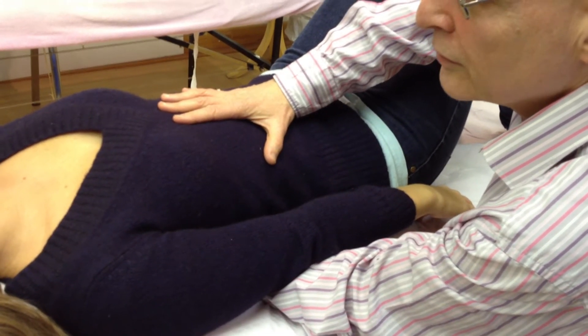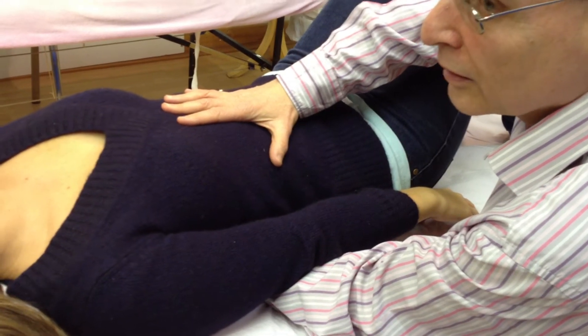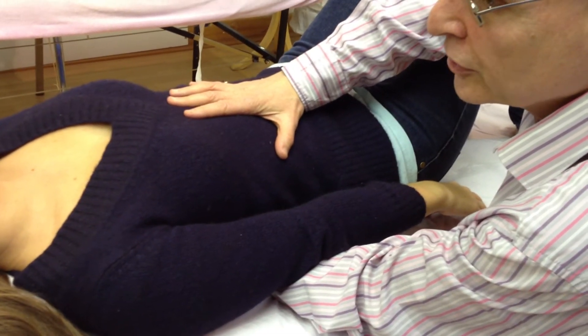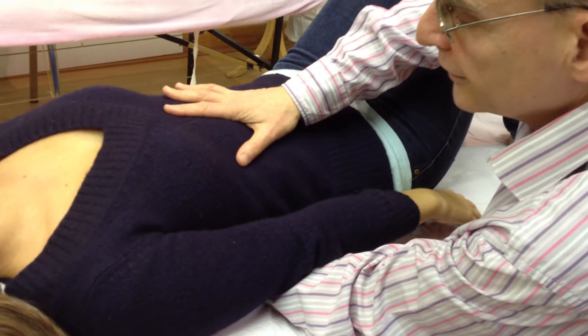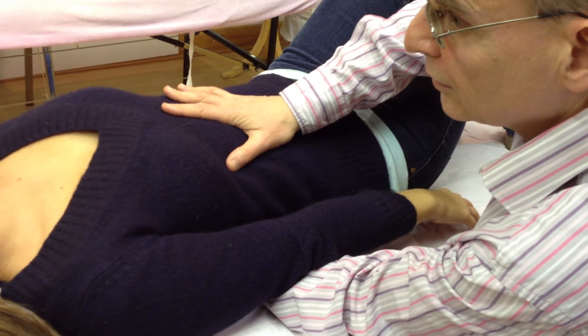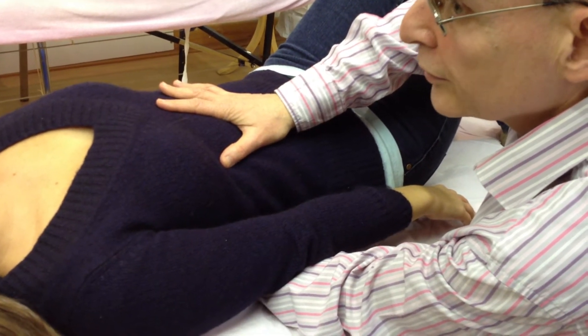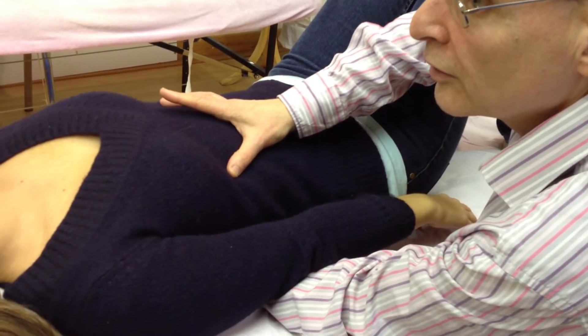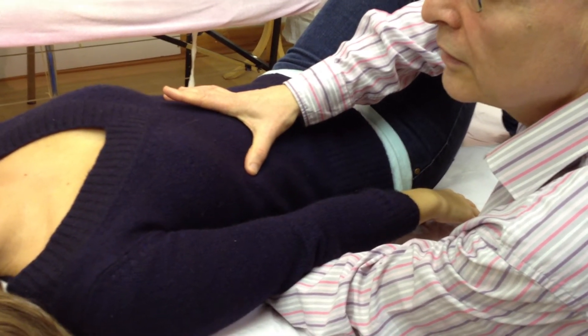Then you feel for whether the tissues are moving in a clockwise or anti-clockwise direction, and if they are, follow that until you feel a barrier — a still point — and go through as many still points as required until you feel the tissues give and release.